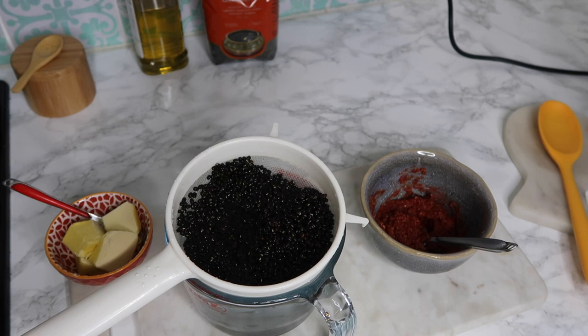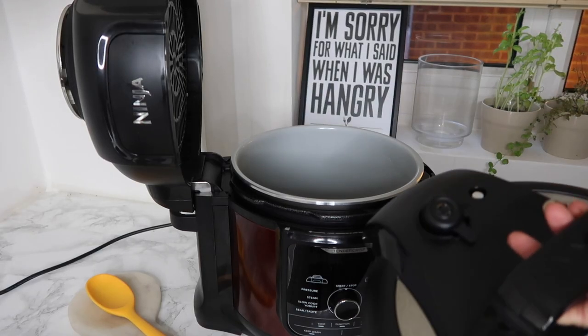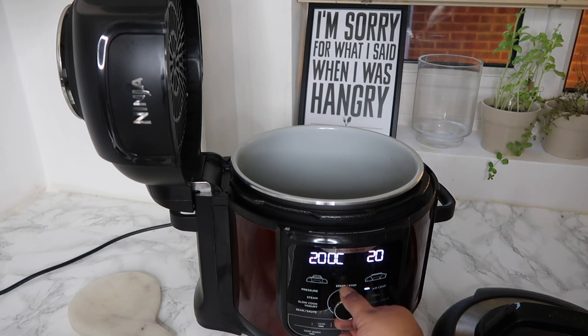You don't have to put the butter in — last time I actually forgot and it tasted really good without it. I've got my silicone spoon and my olive oil ready to go. You'll also need the pressure cooker lid at the end, not just yet. So first of all, my Ninja Foodi's been turned on and I'm going to turn it to the sear and sauté mode.